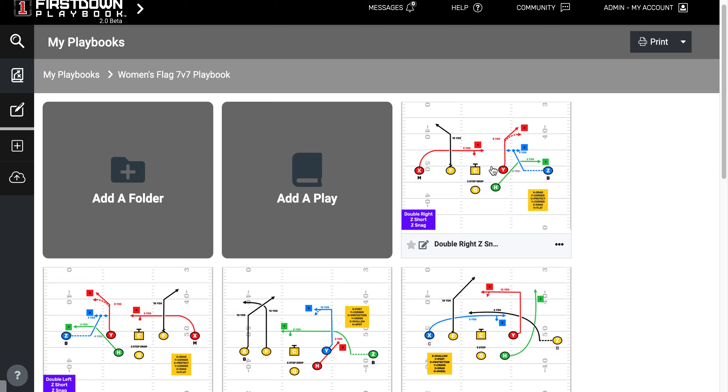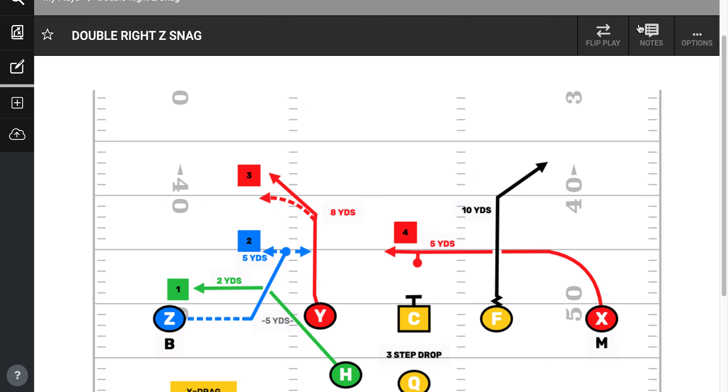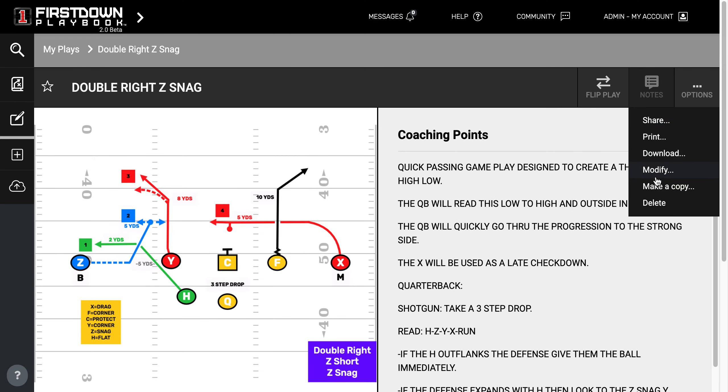And as you open the play up, this is just one play. You've got the ability to flip it, run it left or right. You have coaching notes in there, the whole bit — and once again, you still have all that same functionality right here.